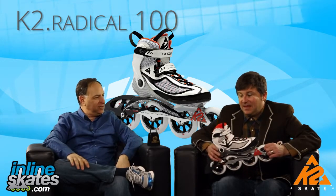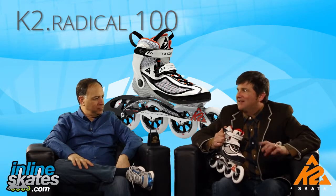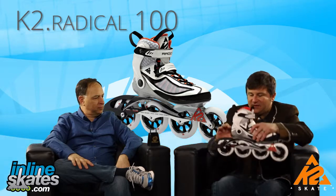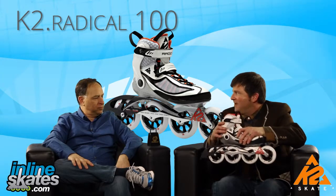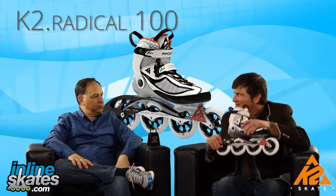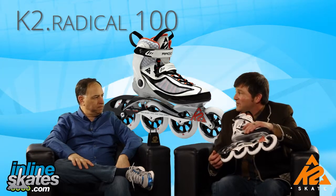The ideal customer for this skate is the serious skater who's had experience skating for a few years. You don't want a beginner in this skate because you're on a 100mm wheel, so you're a little bit higher off the ground. You've got a low cut cuff — that gives you a lot of speed, but you have to know how to work that speed. This is for the experienced, serious skater who wants to fly.